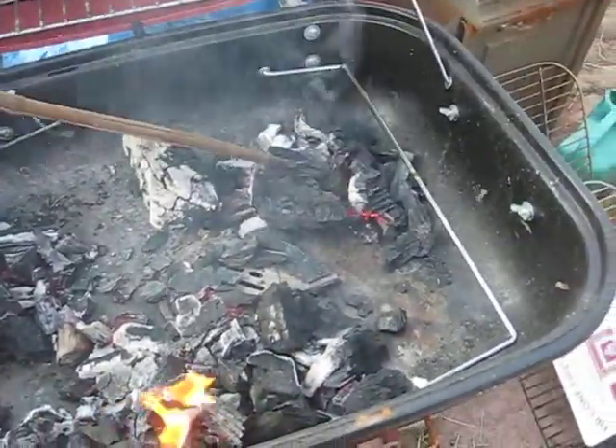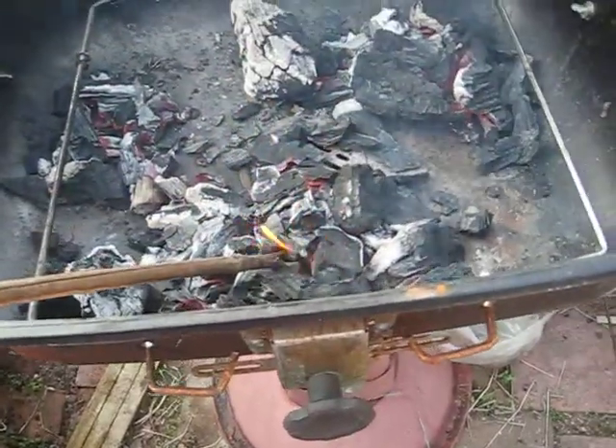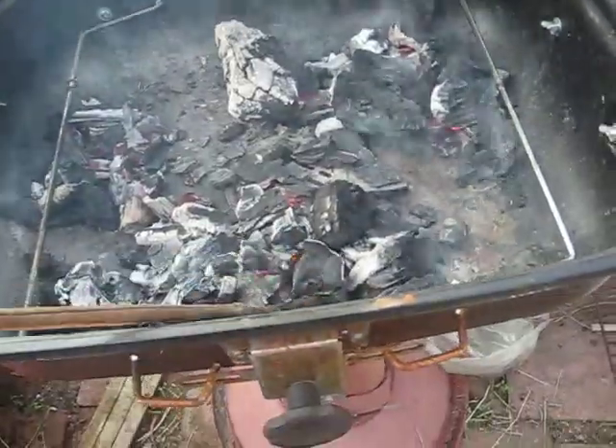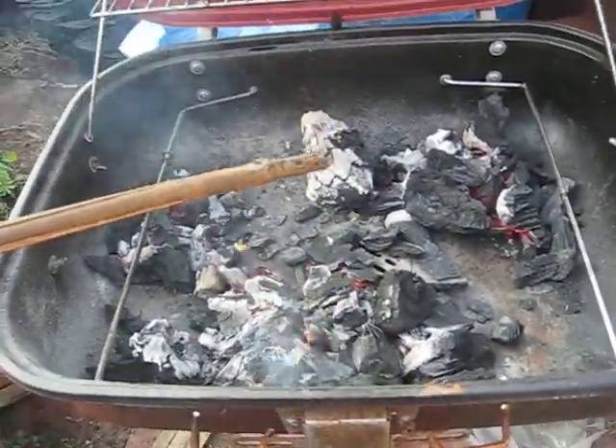So if you wanted this effect with the other fire lighters, you'd use three — another one in this pile to make three, and another two in this pile to make three. This is the effect you would have had. So it's up to you whether you prefer the little ones or one larger one.